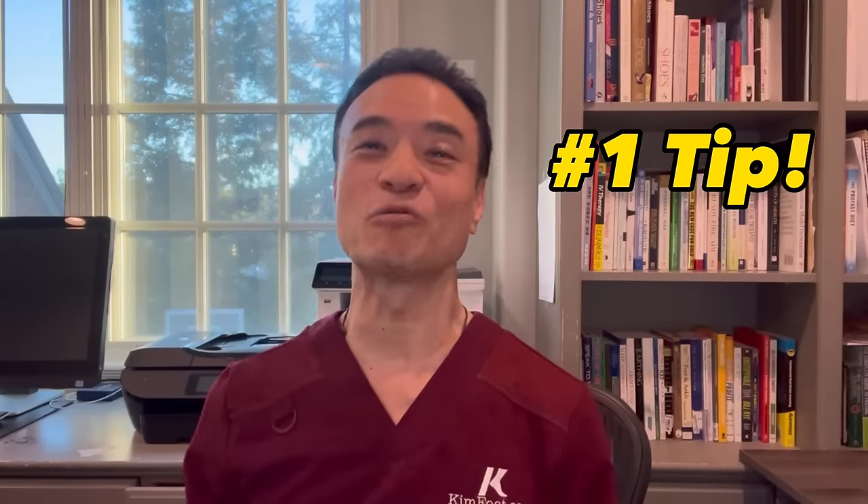Hi everyone, my name is Dr. Kim, America's holistic foot doctor. Recently I had a patient in my clinic with a huge thorn trapped in his toe caused by gardening outside without shoes. Please watch to the end when I show you my number one trick to remove any foreign object from any place of your body, including your feet, without leaving home. Let's get right into it.